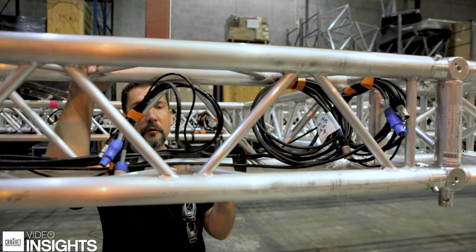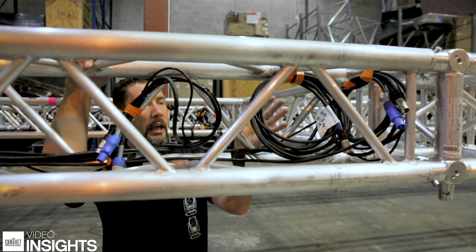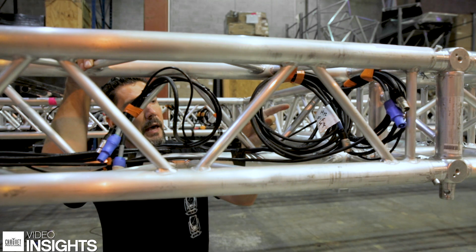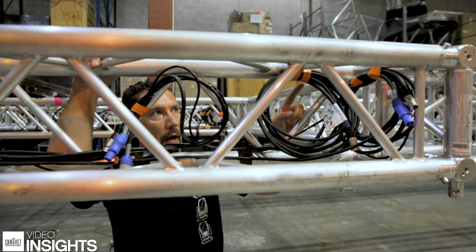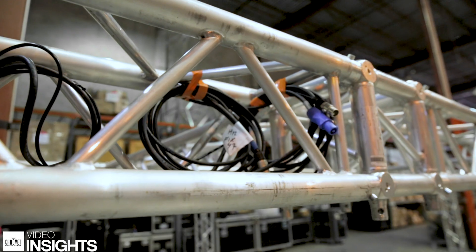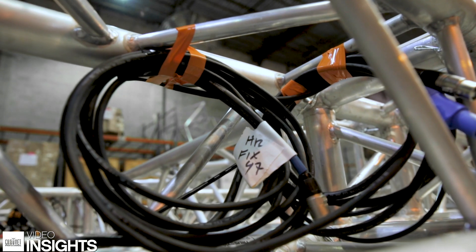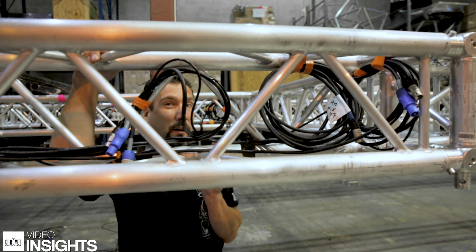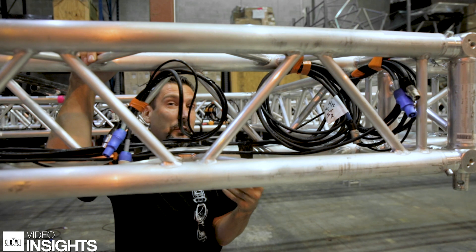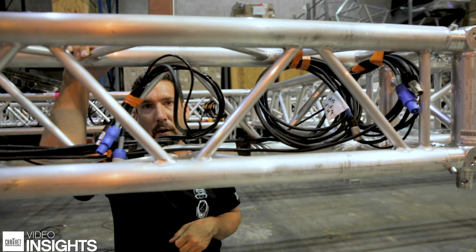We've removed all of our fixtures at this point and taped down all of our cable. When we tape back our cables — wherever cables are going to either drop or go through a corner block — we've used different colored tape, in this case orange tape, to delineate the difference between cable that will stay in position and cable that is going to move. This is going to make it a lot easier when we actually get to show site to just drop cable into where it needs to go and speed the process along.